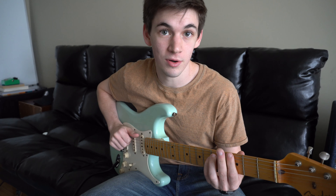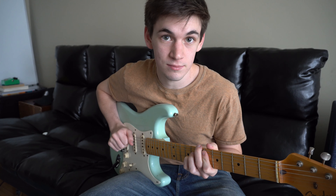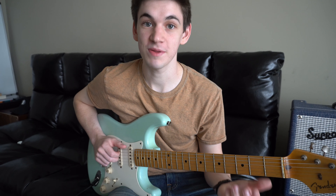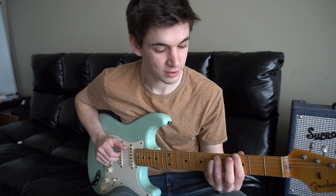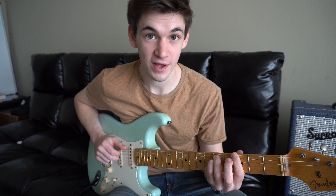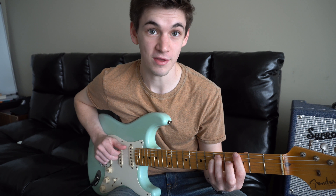The two chords you need to know are G and Eb. To play a G power chord, put your first finger on the 3rd fret of the 6th string, your ring finger on the 5th fret of the 5th string, and your pinky on the 5th fret of the 4th string.